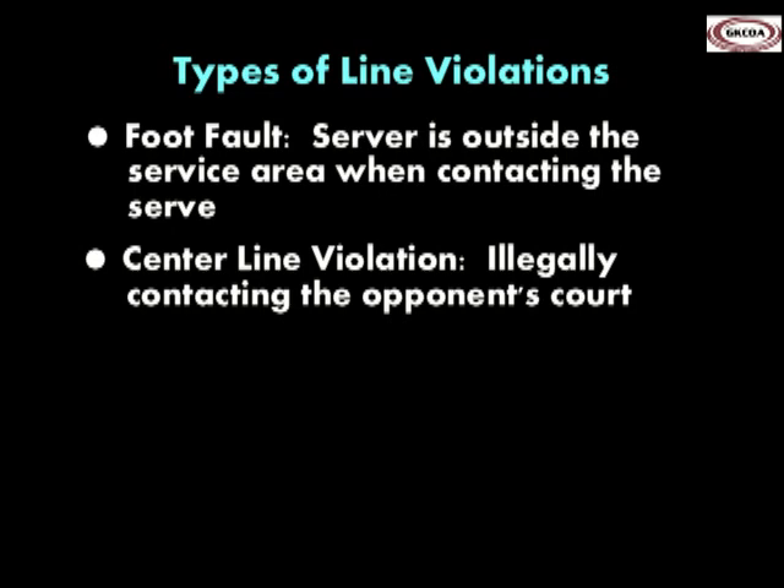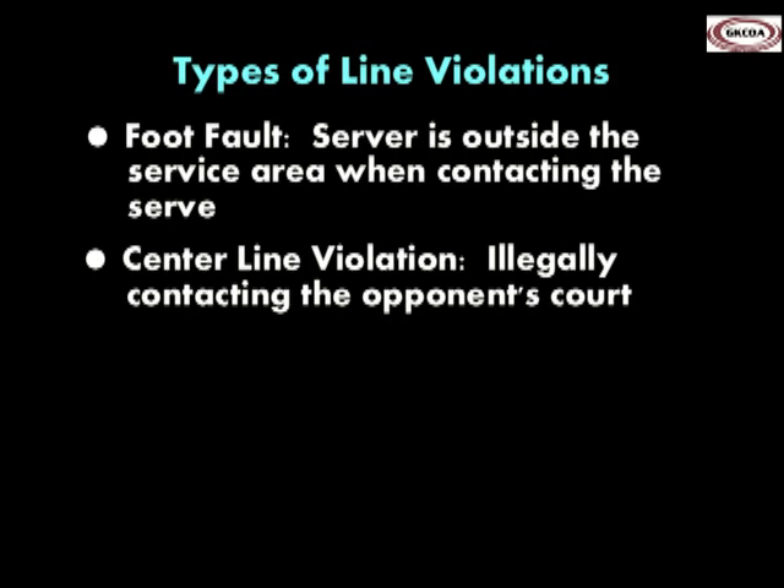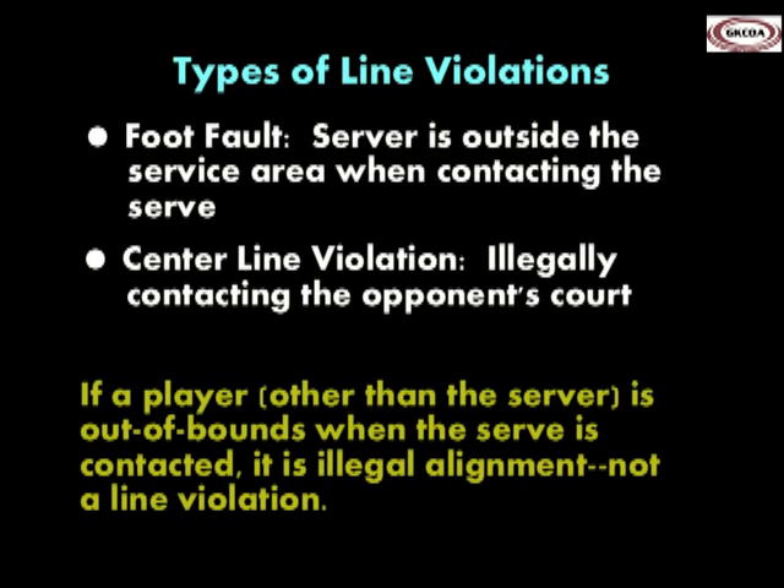A centerline violation occurs when a player illegally contacts the opponent's court during a rally. Although sometimes thought of as a line violation, a player other than the server contacting the floor outside the court boundaries at the time of the serve is illegal alignment and not a line violation.